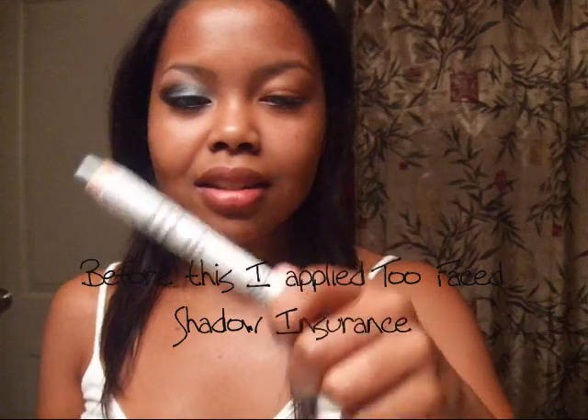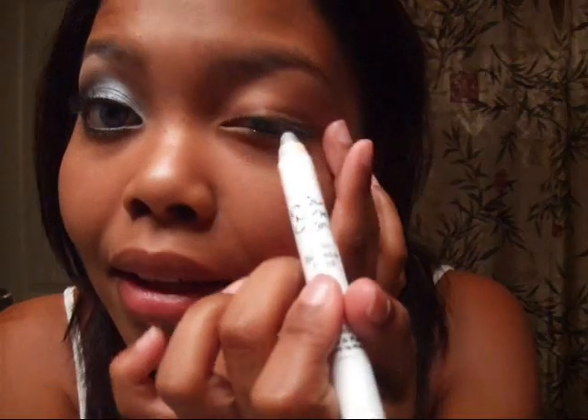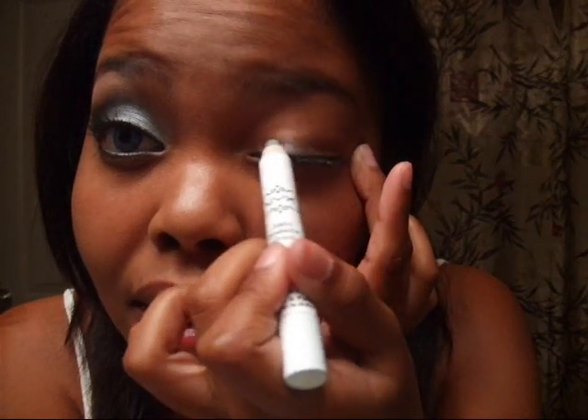I hope you guys enjoy this video — let me know what you think, comment, subscribe, and I'll see you guys around. I am using a shadow pencil by NYX. This one is called Pots and Pans — it's just a silver shadow pencil. We're going to be applying that all over the lid up to the crease.